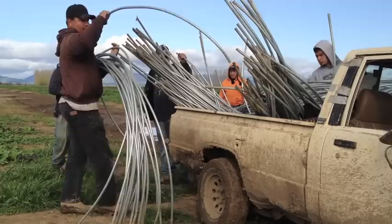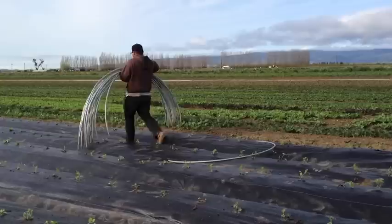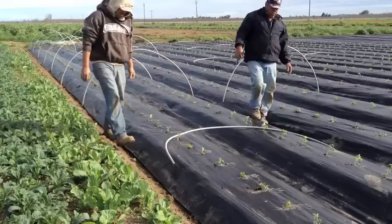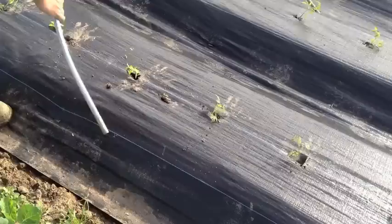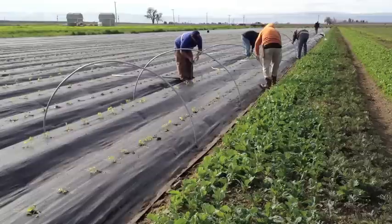This is electrical tubing, a metal tubing that is bent to the hoop shape. It's easily pressed into the soil. What we're trying to do here is to keep the fabric away from the crop so that it doesn't rub on the young plants — make a little mini greenhouse.